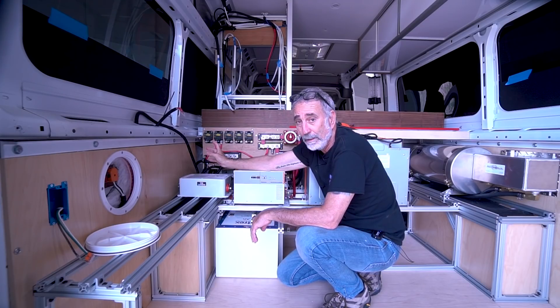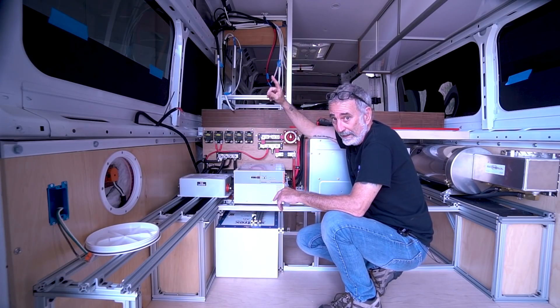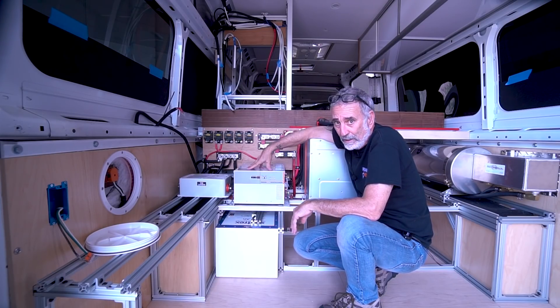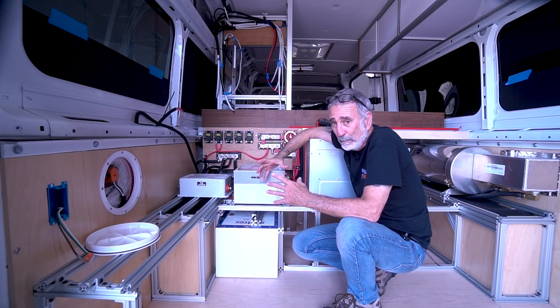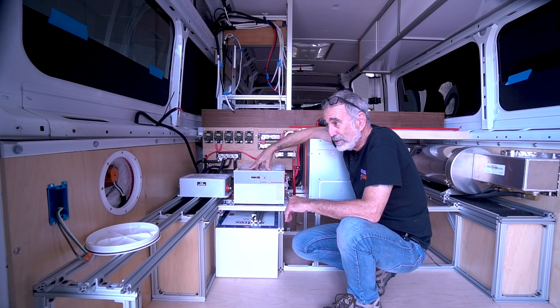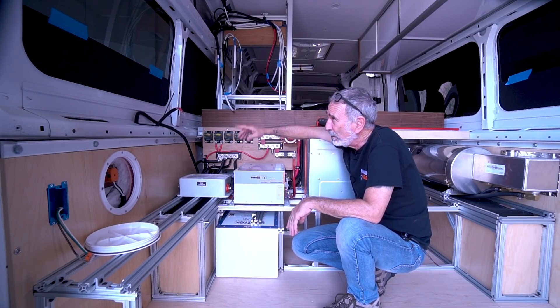Then I'd get another Renogy MPPT controller and run that off the other breaker, so I'd have two solar legs coming down into two separate controllers — and the one controller also takes care of the alternator feed. I like that setup. I'll be putting those panels into a combiner box up on the roof anyway, so if that system proves less than optimal, I can always just reconfigure it at the controller or combiner box.